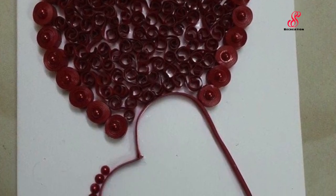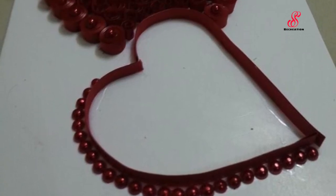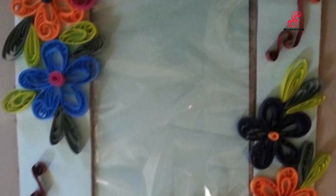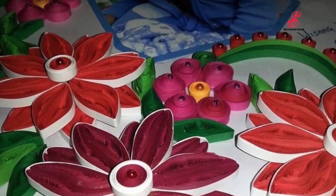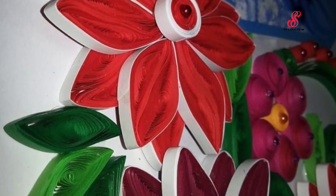At the end of the quilling, we have a greeting card. This is my husband's Valentine's Day card. I will see the flowers for this one. There is a photo frame with flowers. I will give a gift to a friend. This is the 3D effect and it is a very attractive color.